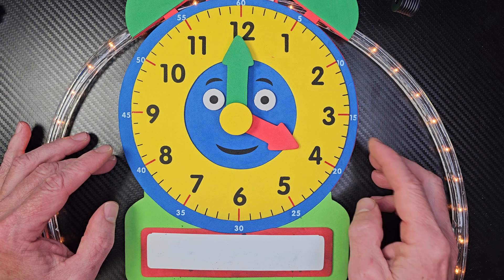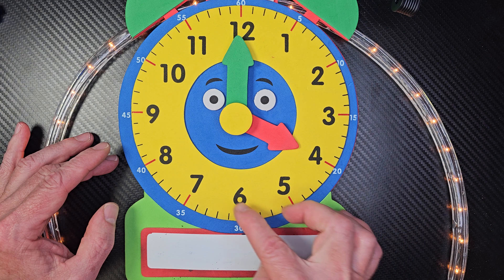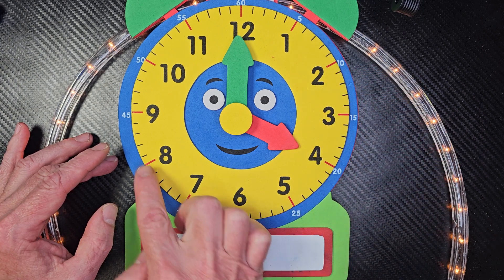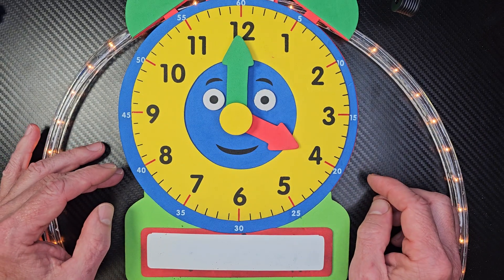All right, so let's go ahead and take a close look at this clock. Do you see the numbers that go all around this clock? There are 1, 2, 3, 4, 5, 6, 7, 8, 9, 10, 11, 12. Those represent hours.